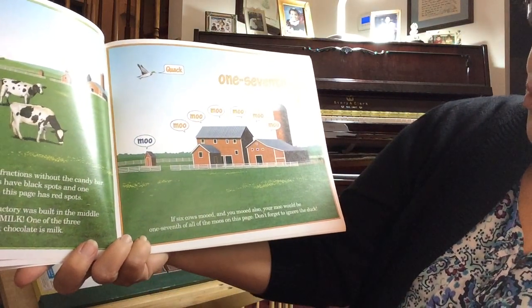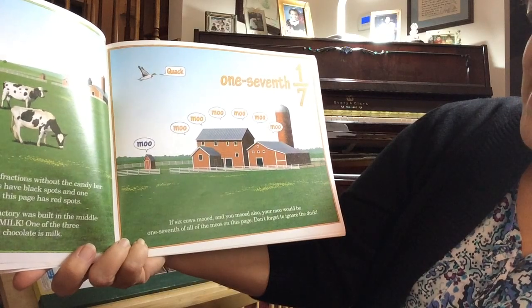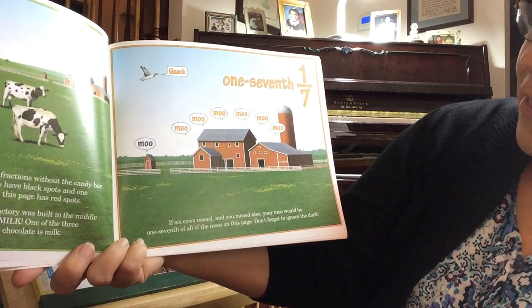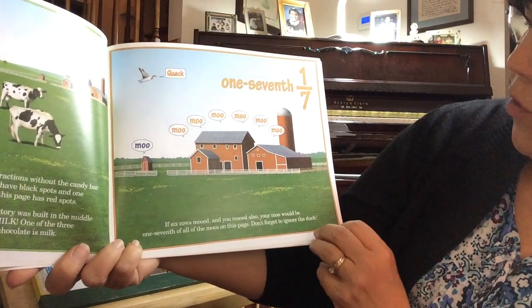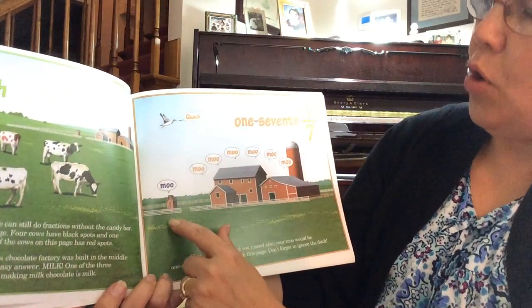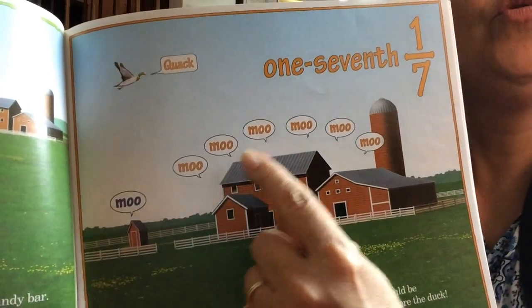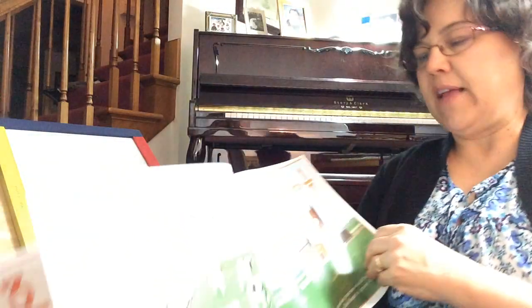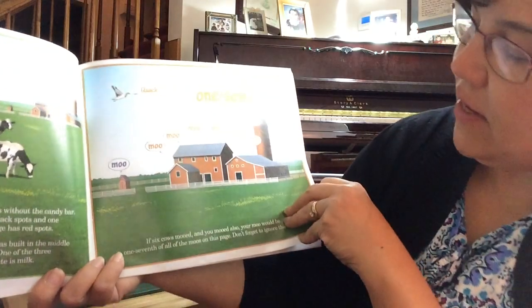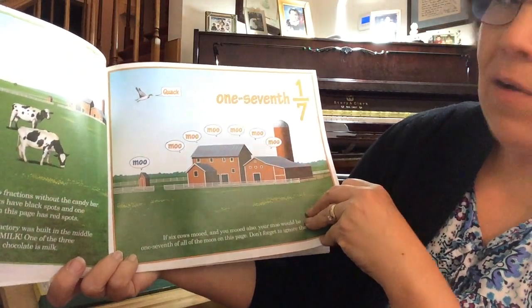If six cows mooed and you mooed also, your moo would be one-seventh of all the moos on this page. Don't forget to ignore the duck. Quack. Six cows and one person — so that's seven things mooing. Six-sevenths are cows and one-seventh is, I guess, me.